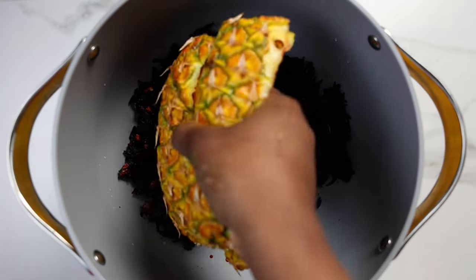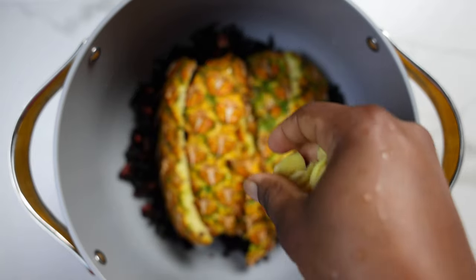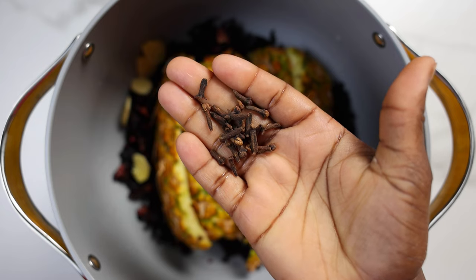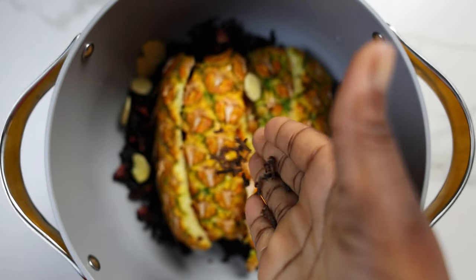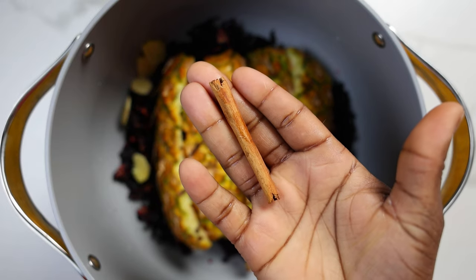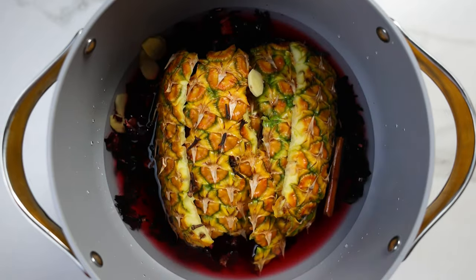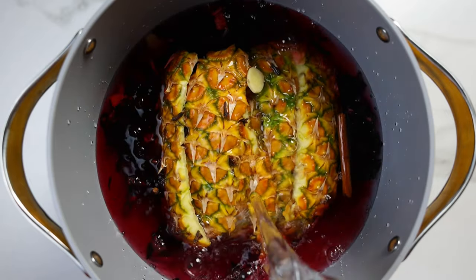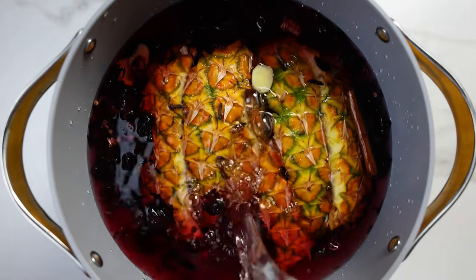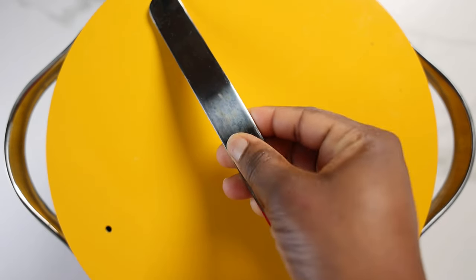I'll transfer the pineapple peel to the pot. I'm going to add some ginger — about a thumb-size piece, cut thinly. I'm also going to be boiling this with some cloves and a cinnamon stick to add some extra flavor. I'll add about 12 cups of water — you could add as much water as you want depending on how much zobo drink you want to make and how concentrated you want the drink to be.